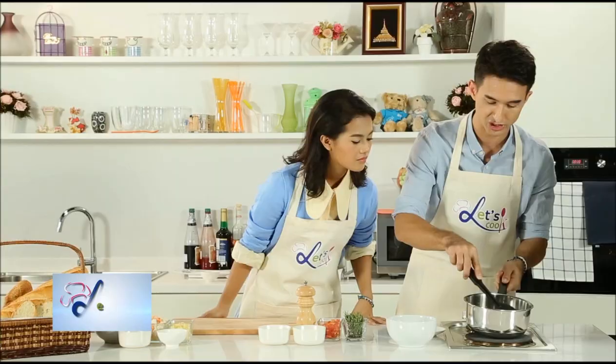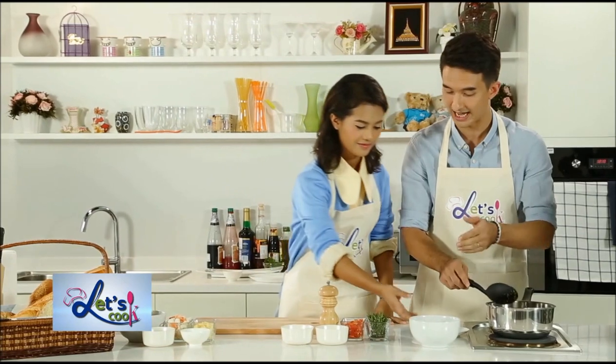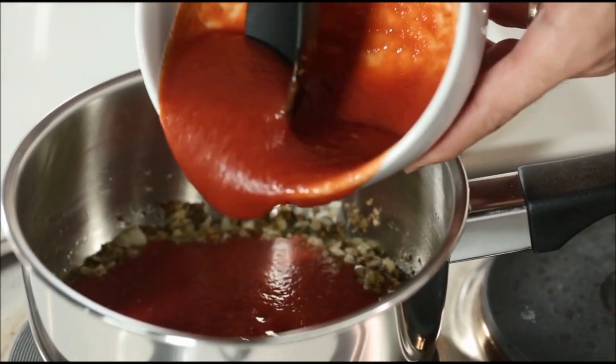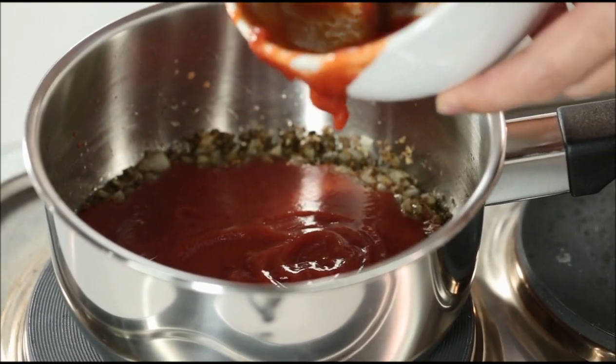So as you can see here, the onions are becoming nice and translucent. Now is the time to add in our tomato sauce and our diced tomatoes. Here we go, we're going to add this in. Do be careful though, because if you're using cold tomato sauce and hot oil, it will splatter in front of you. So just be careful with that.